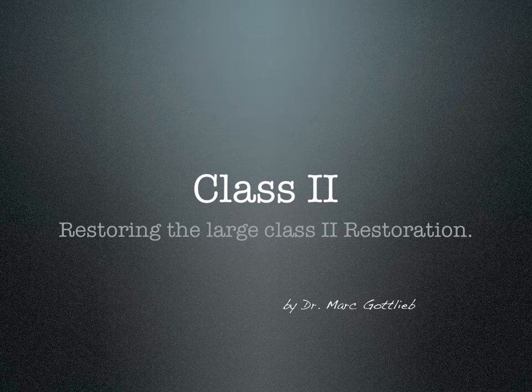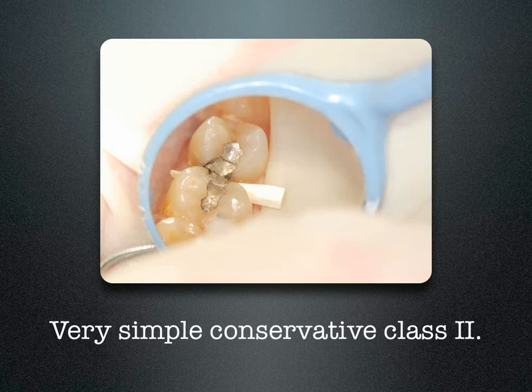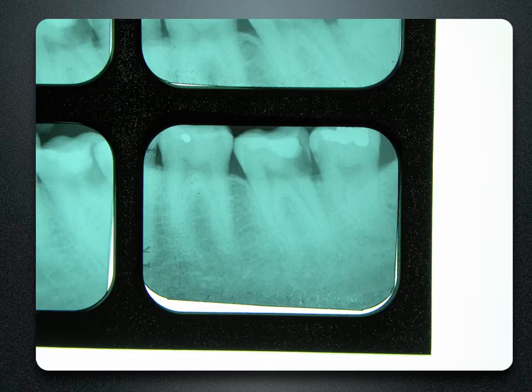Restoring the Large Class II Restoration with Case Studies by Dr. Mark Gottlieb. This is a very simple conservative Class II lesion. This tooth can easily be restored with amalgam or composite. This one's not so easy.